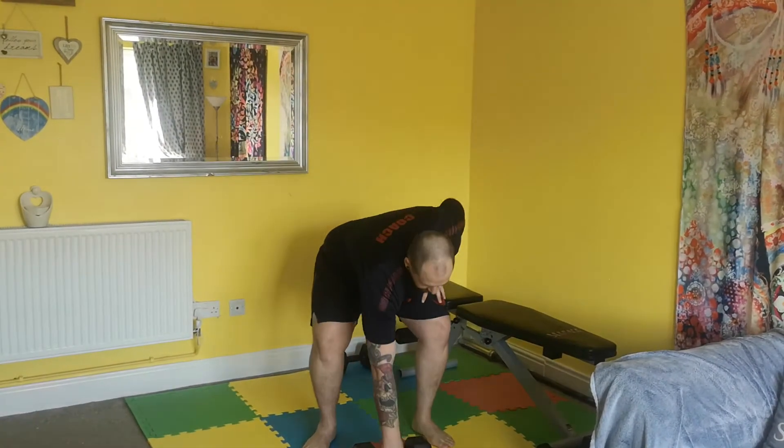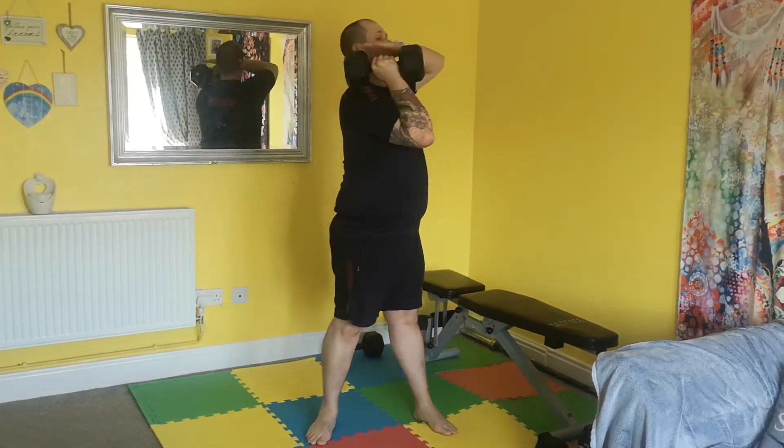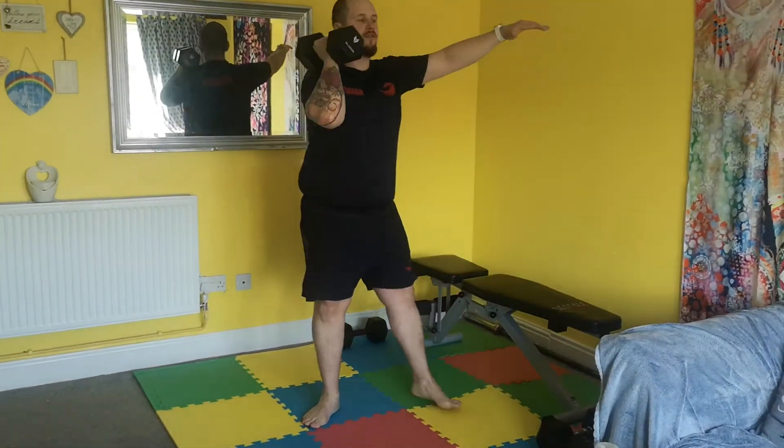We're going to have a look at the front rack squat here, doing this with a single dumbbell. Clean up into that position with your head rested onto the shoulder. I'm looking for full depth squats here.